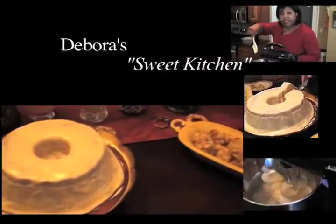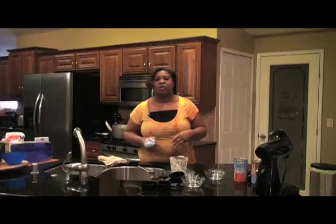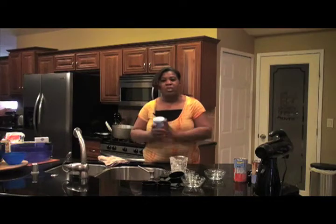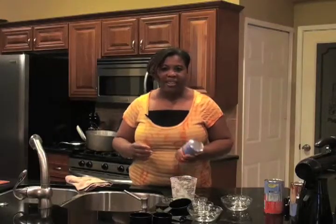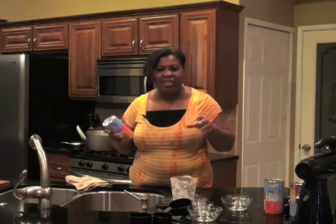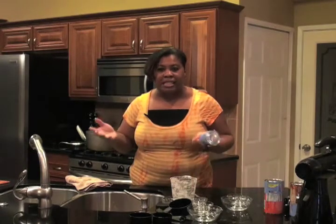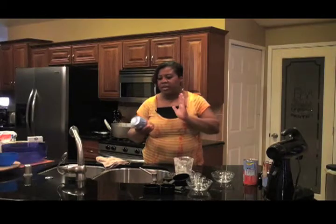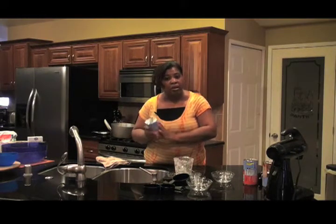Welcome to Deborah's Sweet Kitchen. Now we're going to get into our second dish, which is a sweet that's been around forever: monkey bread. Monkey bread is one of America's favorite sweets when you were kids — the sticky and the gooeyness of the sugar and the cinnamon, and it was just fun to eat. We're going to start with showing you how simple and quick it is to make monkey bread.